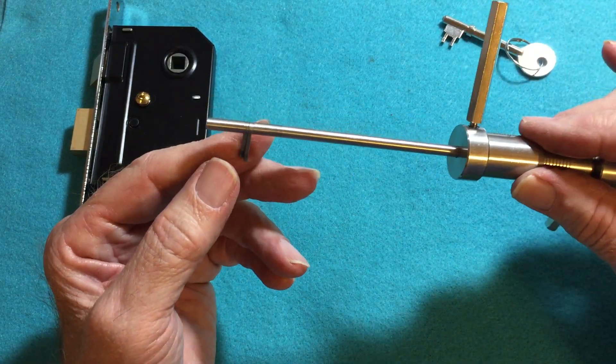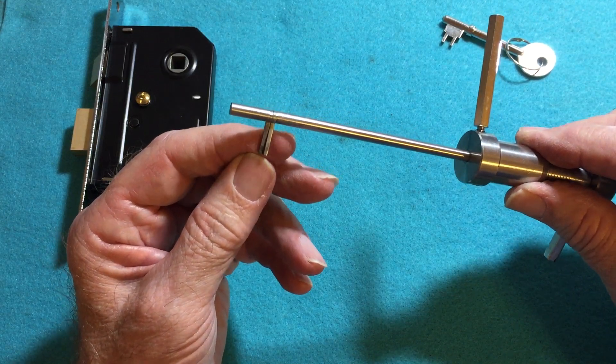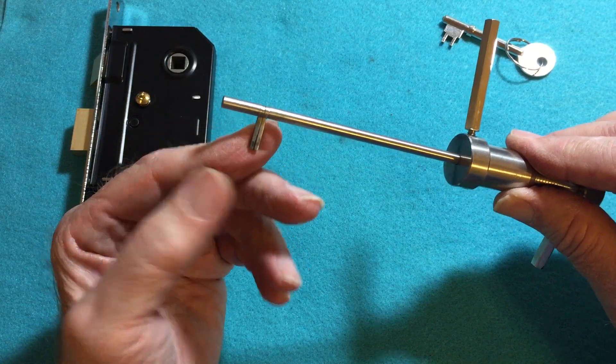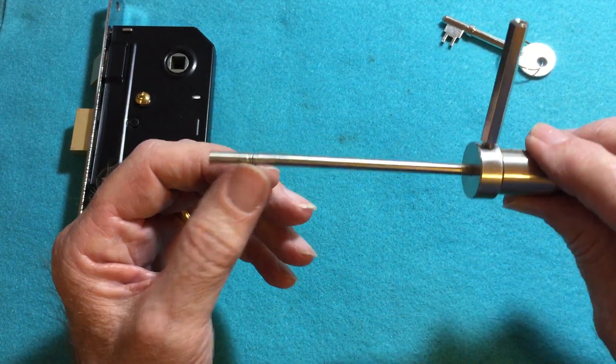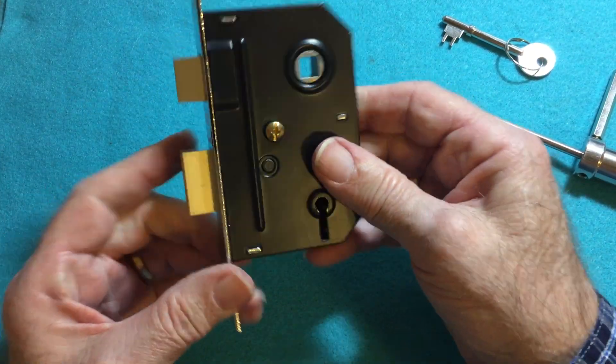The pick, when it comes to you unless you specify otherwise, is a couple of millimeters longer than what this is, so that you can cut it down to whatever size lock you want it to fit. I had this one cut down to fit Unions, which is what this is.